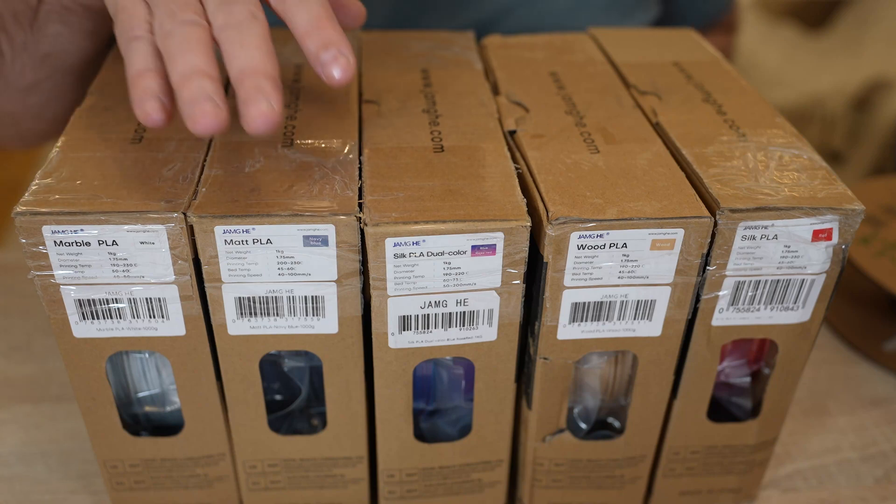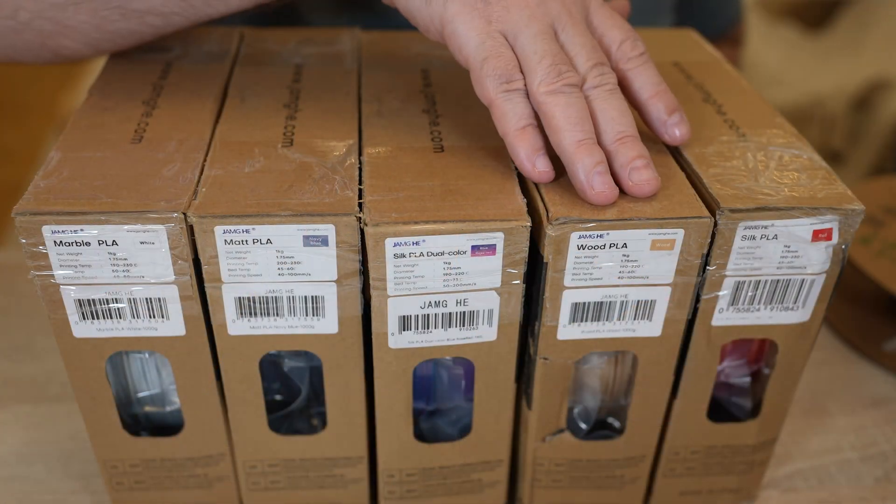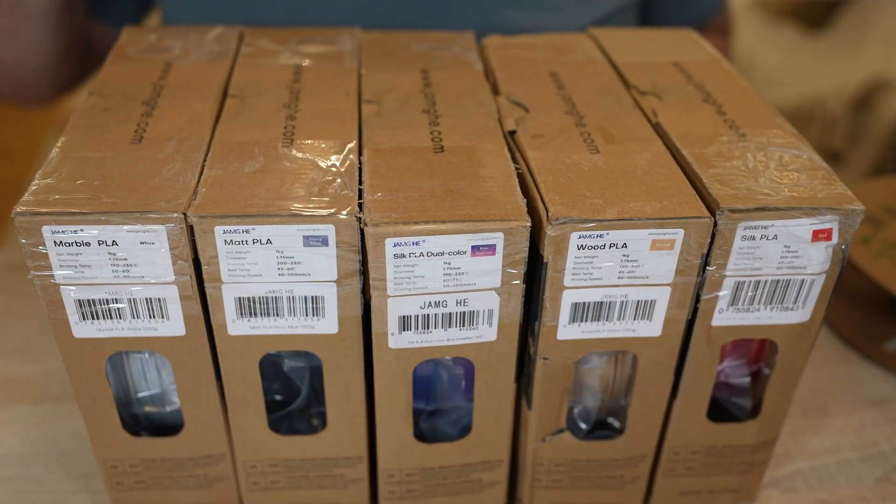These are: marble PLA, matte PLA, silk dual or tricolor — and this version is a dual color filament — wood, and silk PLA. Let's check them one by one.